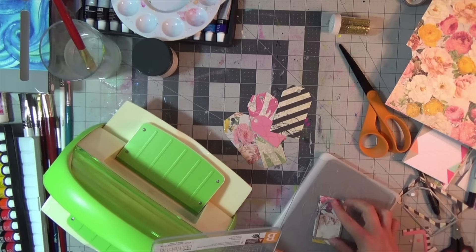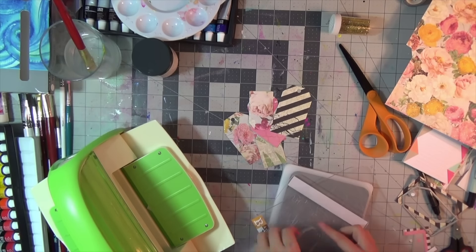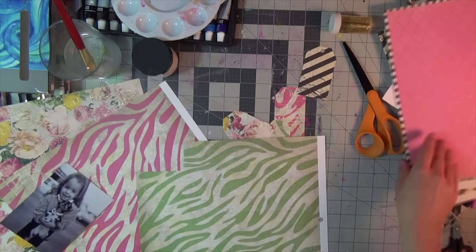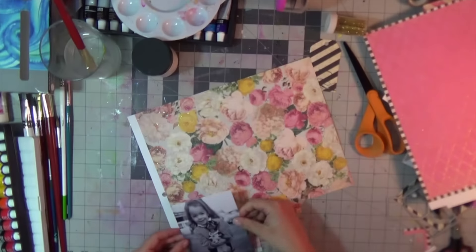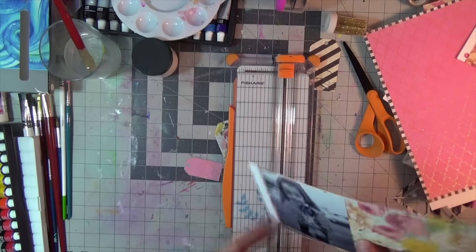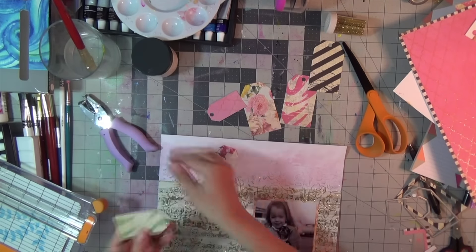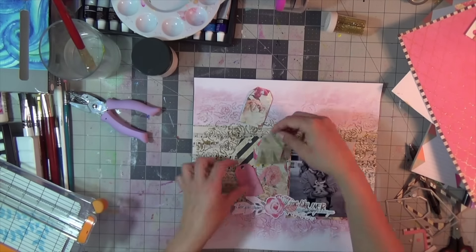Moving on, I'm using the Heidi Swapp Sugar Chic collection — this is an old one, I have the paper pad — and I'm making a bunch of tags using tag die cuts from my stash. I'm totally scrapping a picture my mom found of me as a little girl holding a little chihuahua. The original was color but I changed it to gray tones because the red sweater and the polka dot bow in my hair were just a weird combination. It's me at around three or four years old.